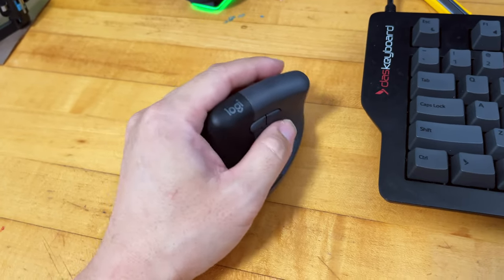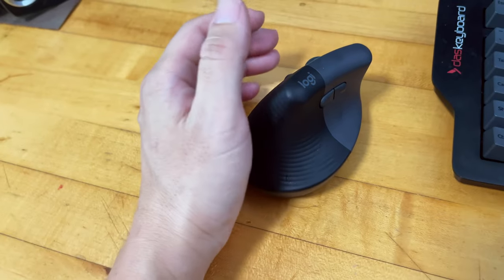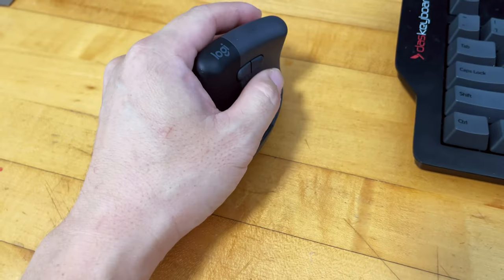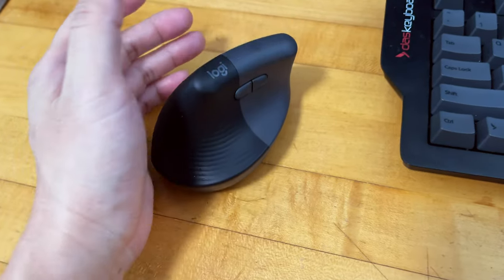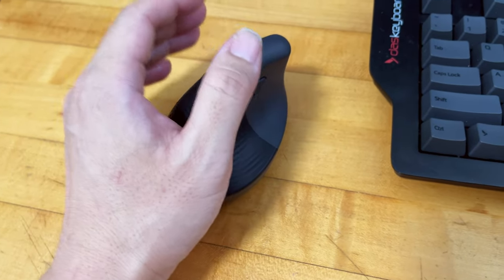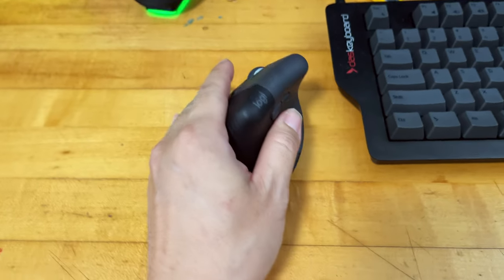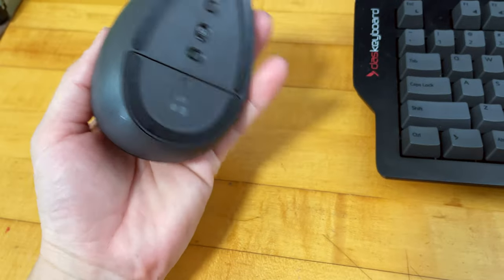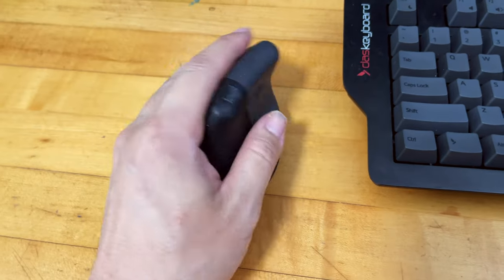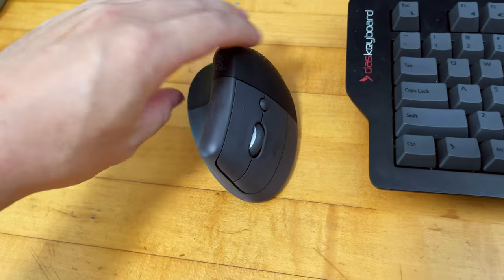Despite that, it's still pretty comfortable, and I can already feel that the strain on that bone has been reduced since I started using this mouse in the office. Based on my curiosity about gaming performance, yes you can use it for gaming, but I wouldn't suggest using this mouse solely for gaming. If you have any questions feel free to ask in the comments and I'll try my best to help.